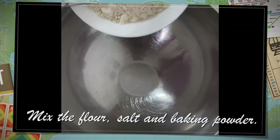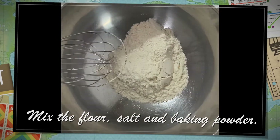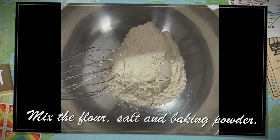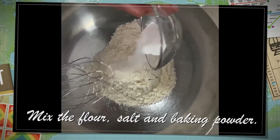First, we have to mix the dry ingredients: 1 cup of flour, the salt, and the baking powder.